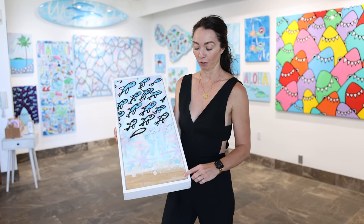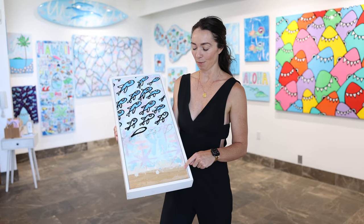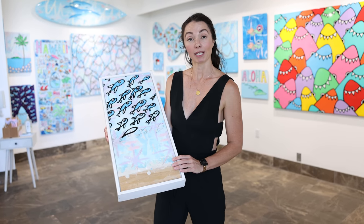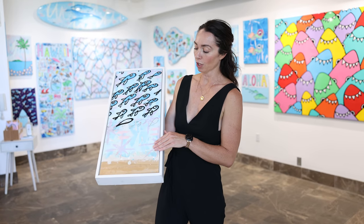Each piece will start out with surfboard foam. He'll then lay a layer of fiberglass that's a sanding material. All the color you see in the background is pigmented resin. He'll then add a clear coat, so it goes really textured and he'll sand it.